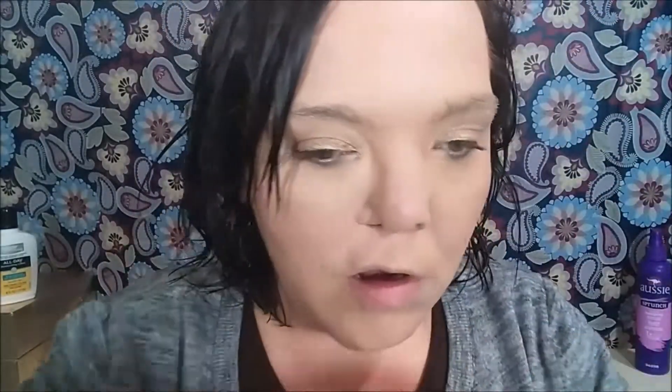Now I'm taking the Maybelline Lash Sensational mascara and coating my lashes really well. I would normally recommend curling them first, but if you're in a hurry, just mascara can work — it darkens them up a bit since this is not a full glam look. Then I'm using the elf Clear Mascara and Brow Gel to set my brows so they don't stick out everywhere.